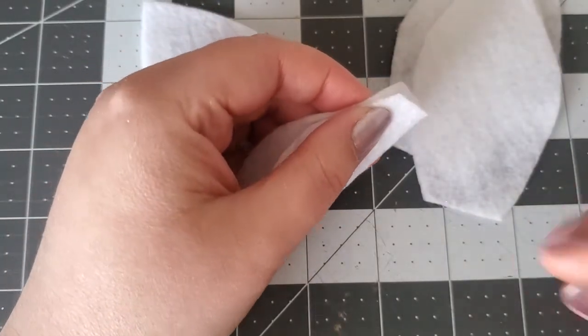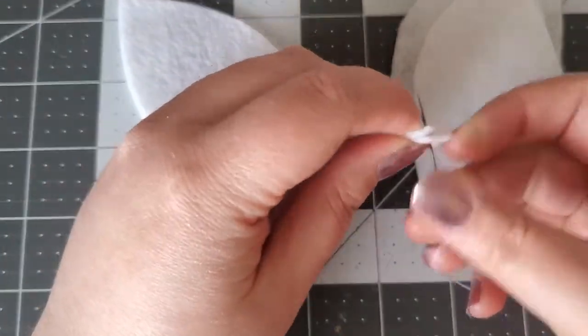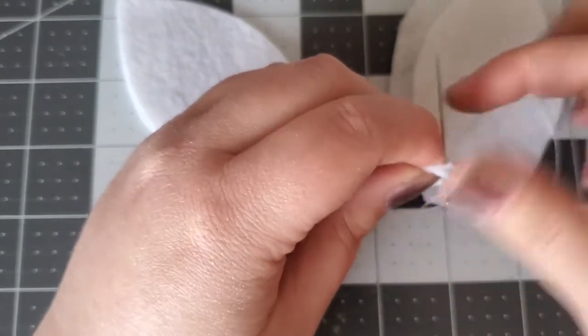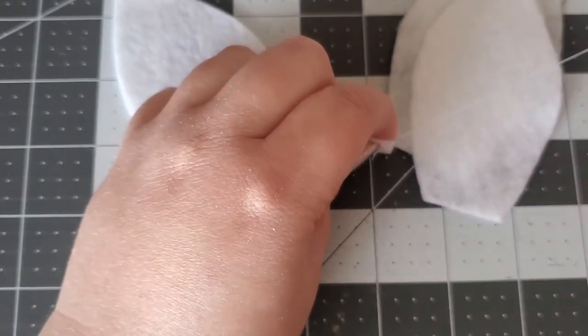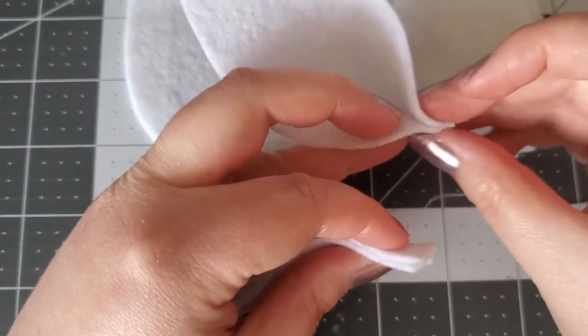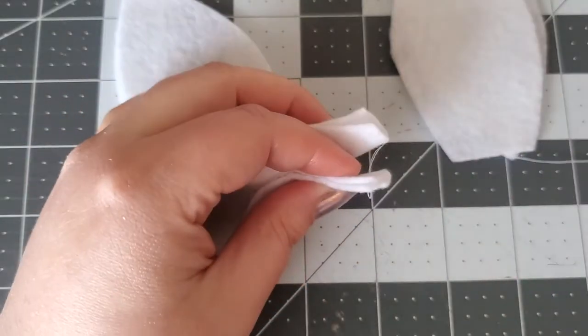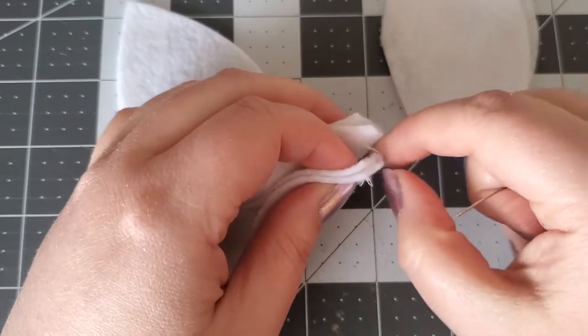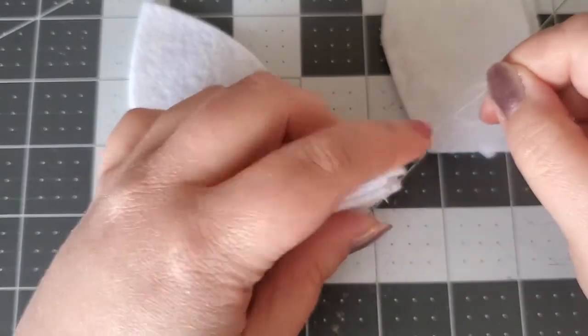Make sure the end of your thread is knotted. Fold the bottom of each petal in half and pull the needle and thread through each one. Here I'm securing the first petal before moving on to the others. By using a matching color thread, the stitches will not show against the felt.